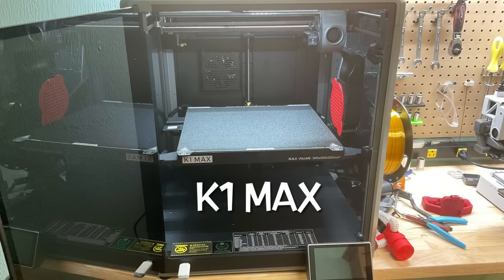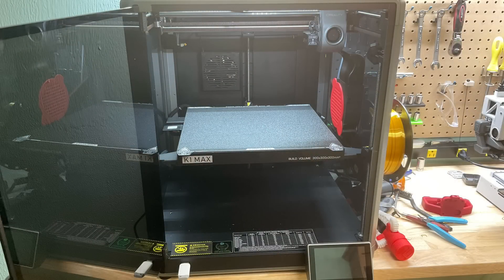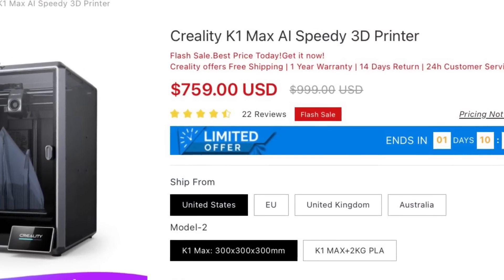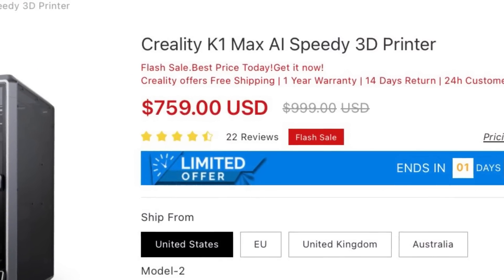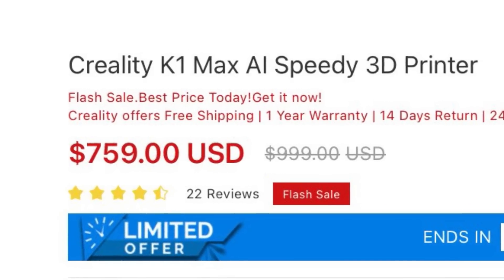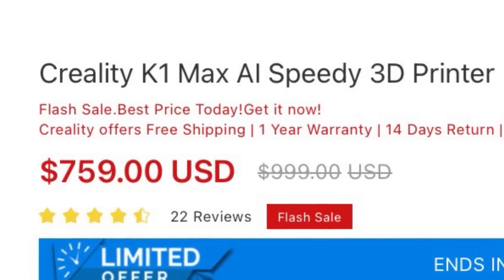The K1C and K1 Max both have a camera inside, and the K1 Max is advertised as an AI speedy 3D printer. So if it has AI, can it do this? If anyone knows, let me know in the comments below because I don't see that feature anywhere.